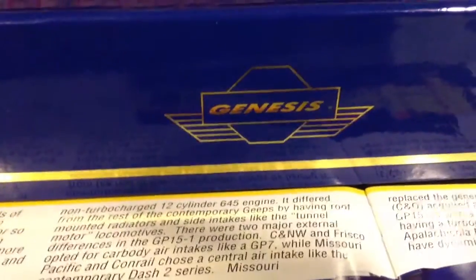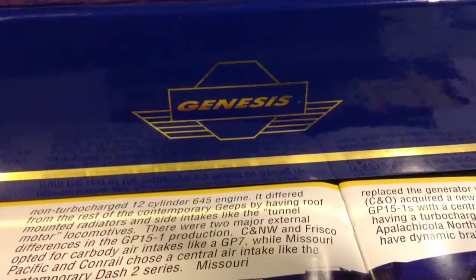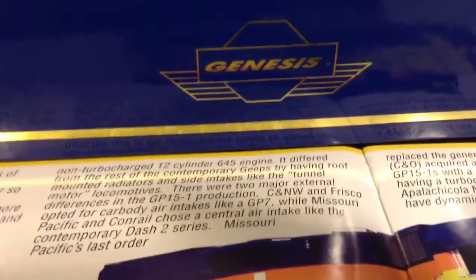What's up everybody? Today I'm going to do a review on a locomotive I bought. I think I purchased this yesterday. It is an Athearn Genesis GP15T.